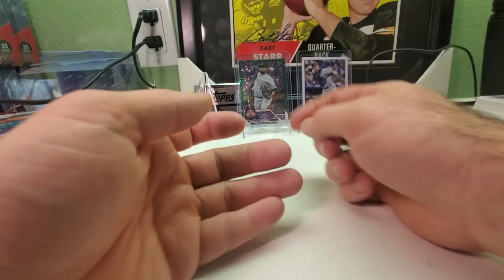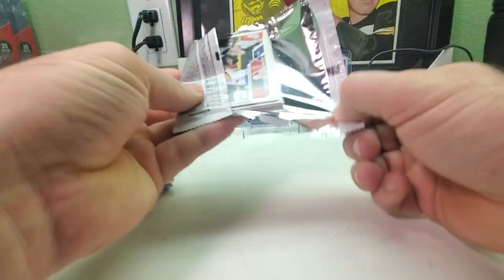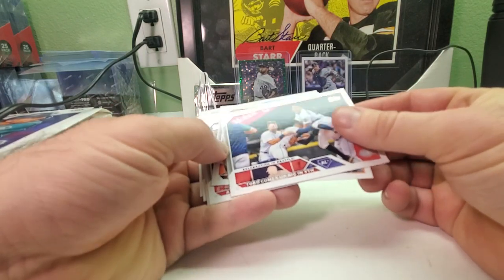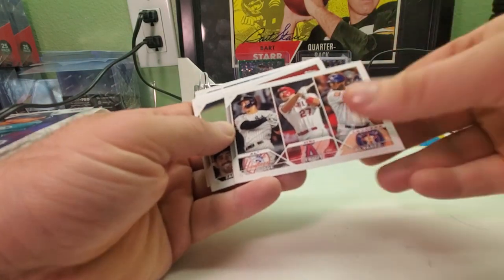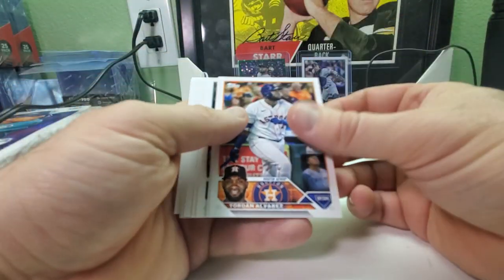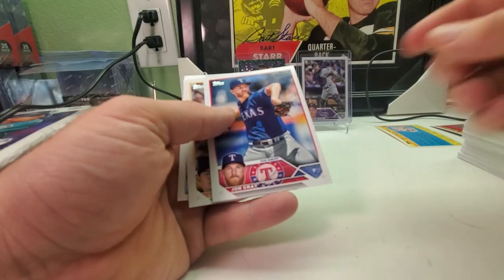This guy used to be a White Sox but I was wondering what happened to him — looks like he's no longer a White Sox anymore. Celebration in Seattle card — Duran comes up big in the ninth. Duran, Atlanta Braves. NL home run leaders — Judge, Trout, and Alvarez. Zach Thompson, Tony Gonsolin, Freddie Freeman, Abraham Toro, Lilly Damaso, Trea Turner, John Gray, Luis Urias, and Future Stars of Wander Franco.